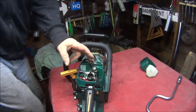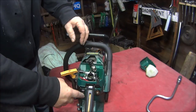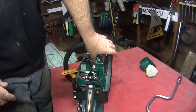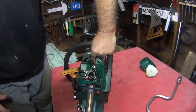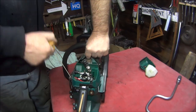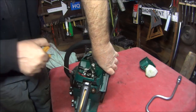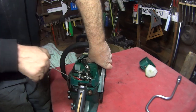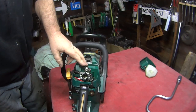Next, while the spark plug's out, I'll do the old thumb test - make sure it's switched off so I don't get any shocks. Do the old thumb test to check the compression. Oh yeah, there's a bit there - yes, there's compression there definitely. So we've got spark, we've got compression.